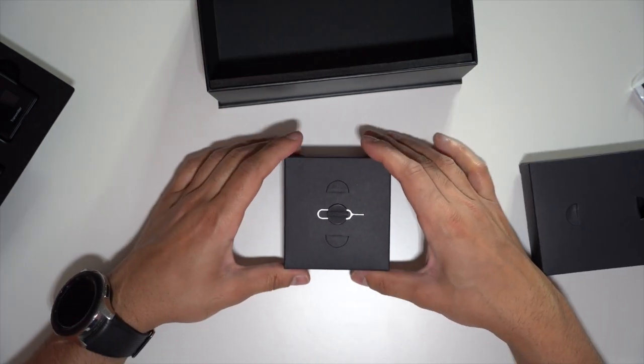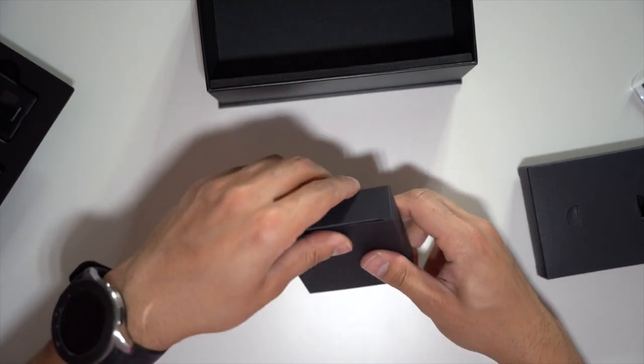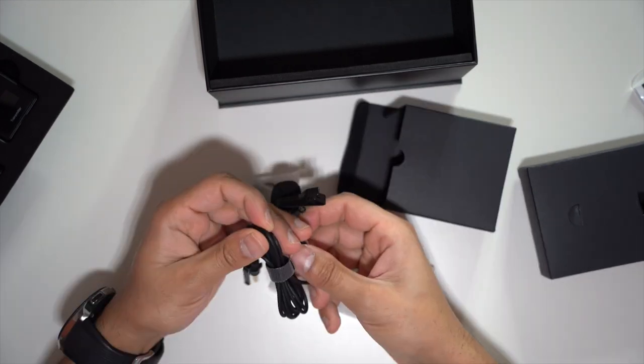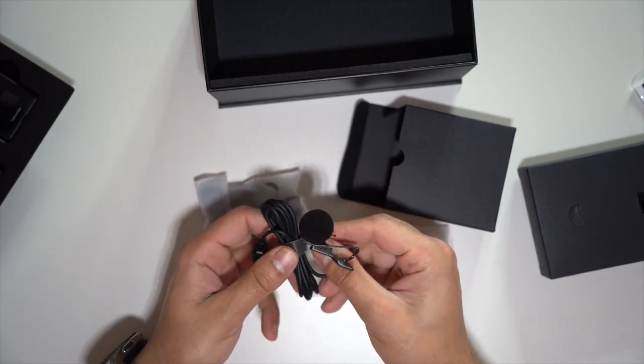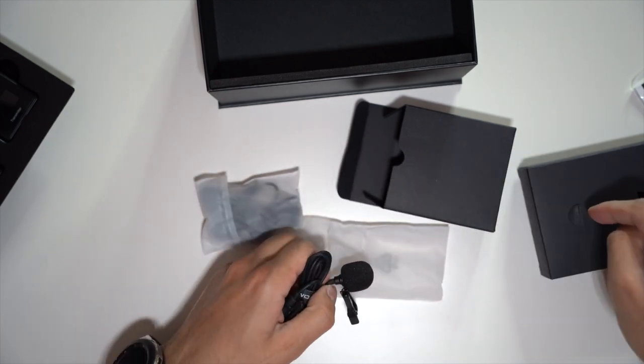In the second accessories box, you can see there's a reset pin on the top. Inside, you have a set of two wired lavalier mics. I will be testing with the mic and also with the wind sleeve outdoors.